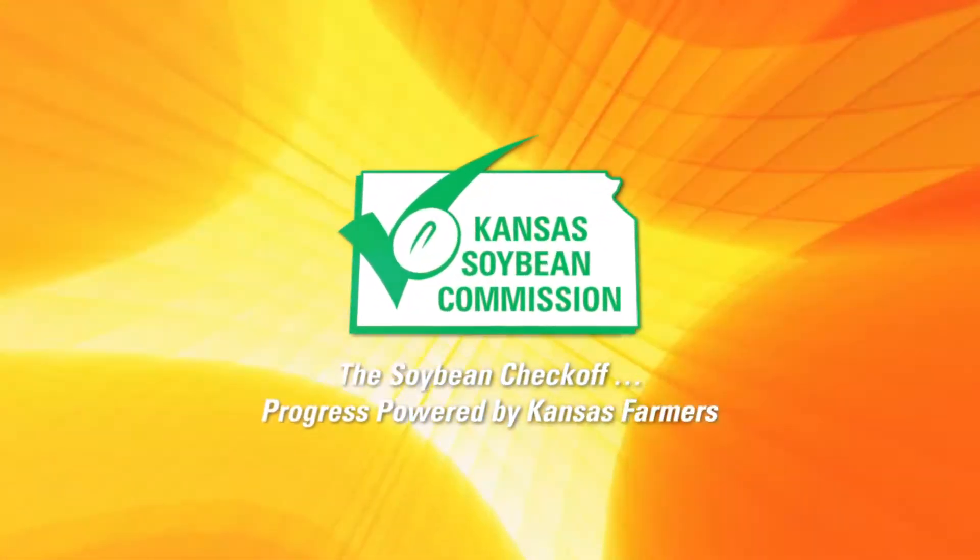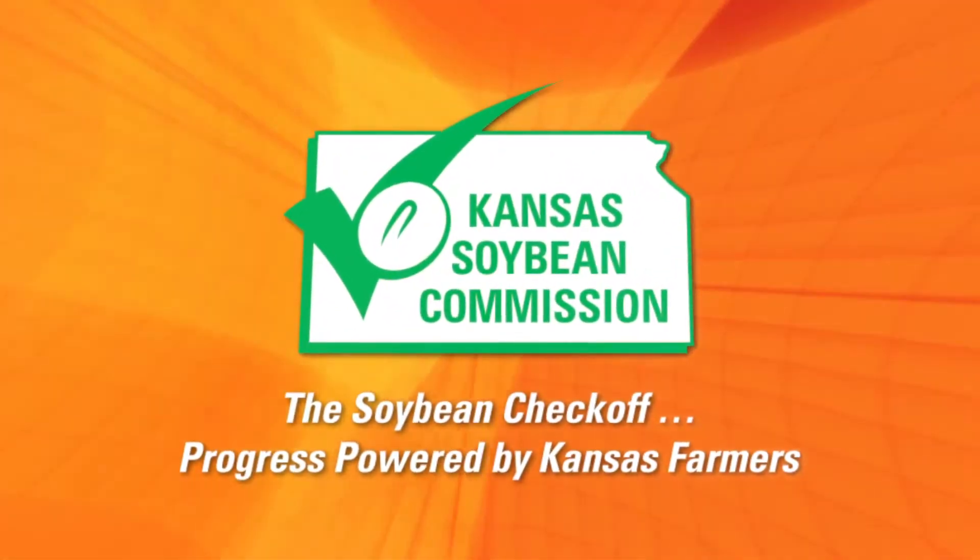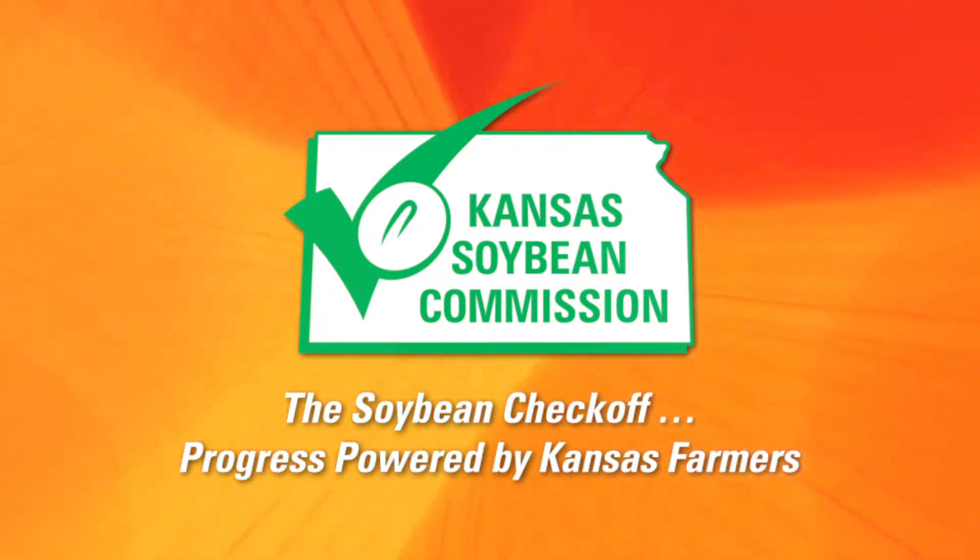This segment brought to you by Kansas Soybean Commission. Progress powered by Kansas farmers.